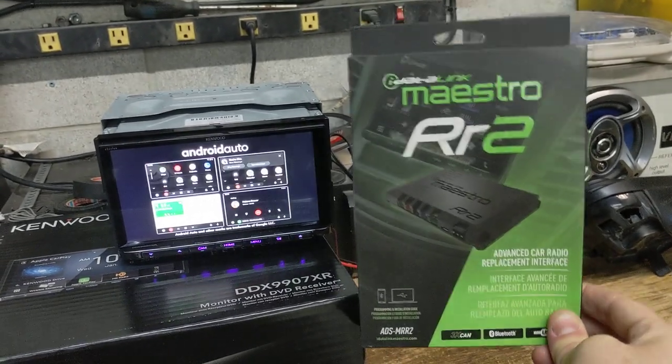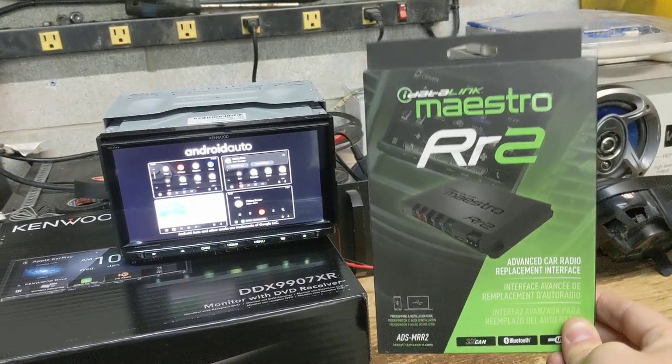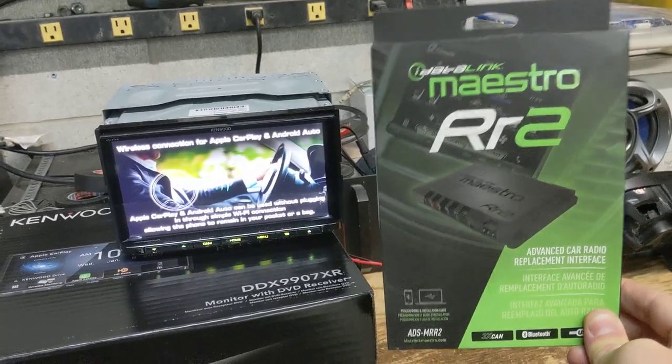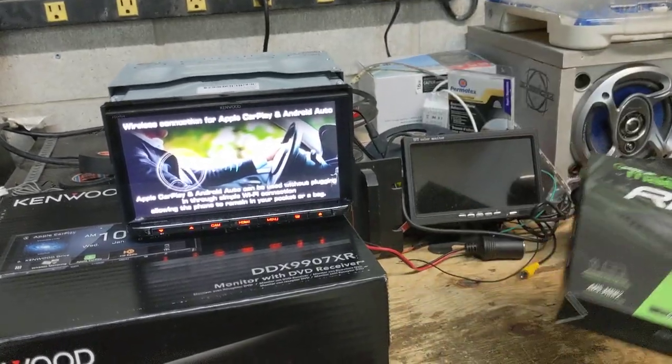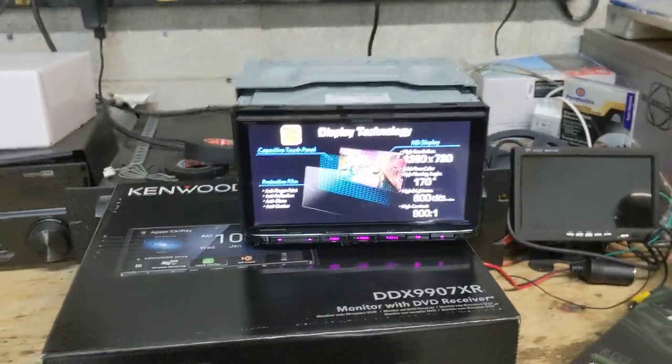In the case of the RR2, there's switch output integration — you can use your steering wheel controls to control auxiliary settings like fog lights, LED lights, anything you want to switch on and off. But this video is about the DDX9907 and not the RR.